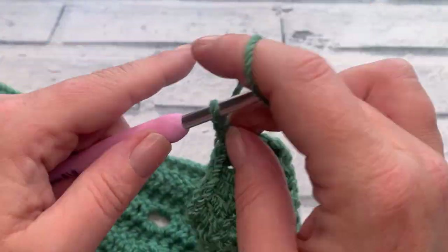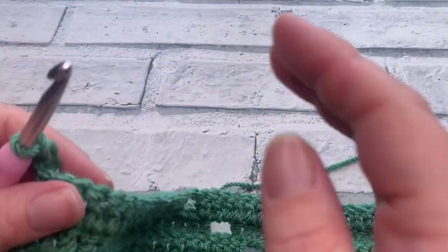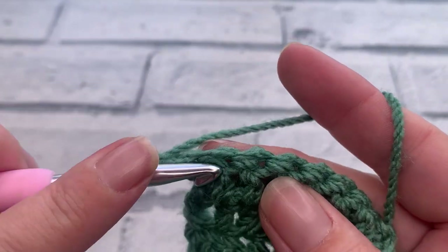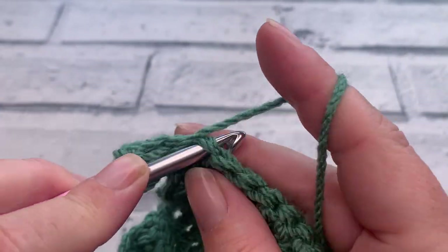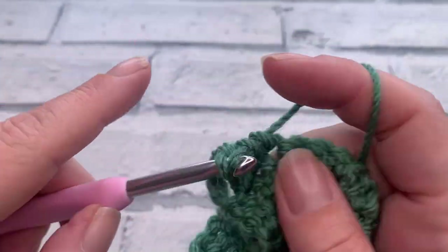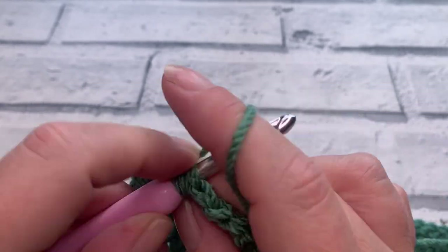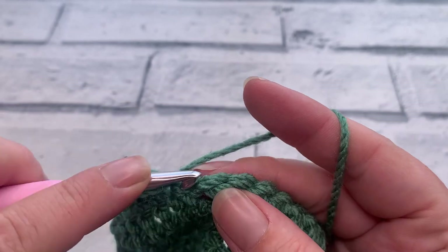Going straight into row seven — it's a plain row. We make our turning chain of three and work one double crochet into each stitch and chain across, making sure to work two into each chain two space. I will meet you ready for row eight.